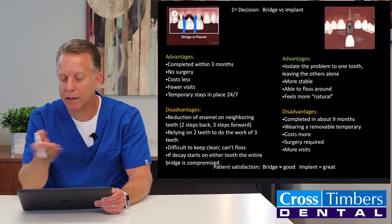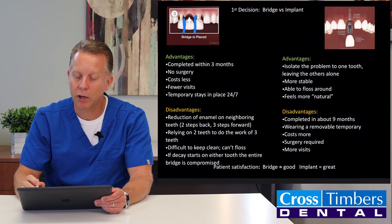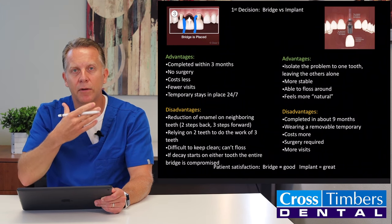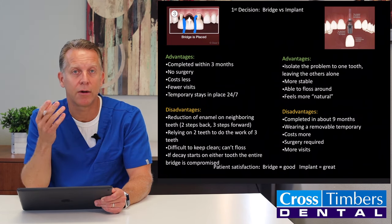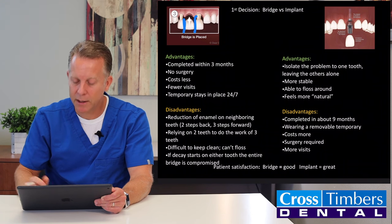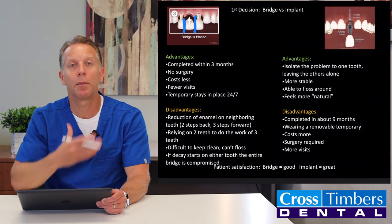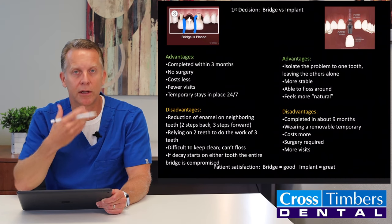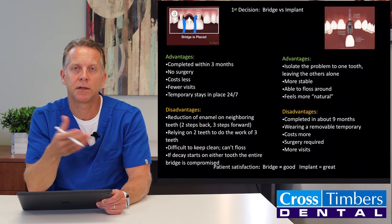With the implant, the advantages are: you isolate the single tooth problem to a single tooth replacement without touching the neighboring teeth. It's a little more stable than the bridge — no potential rocking of a prosthetic fitting over two teeth. You can floss around it, and it feels more natural, more like having your real tooth back. The disadvantages are that it takes at least nine months, probably up to twelve months, the temporary you wear during that time is removable, it costs a little bit more, surgery is required to place the implant, and it requires more visits.